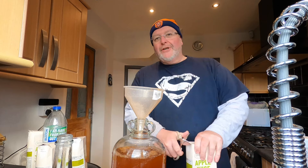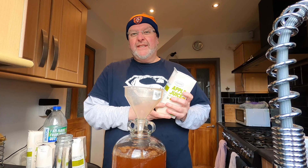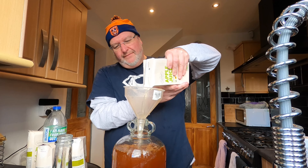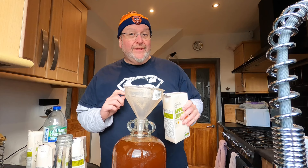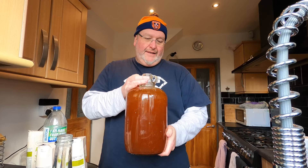I don't mind overfilling this — if it comes out of the airlock I can just put a blow-off pipe in, no big deal. I've definitely overfilled it, but I'm going to pour some out to take the original gravity and that won't go back in. I'm just going to move this around so it mixes a little bit.